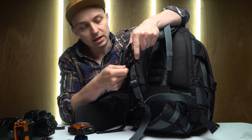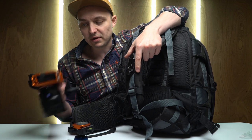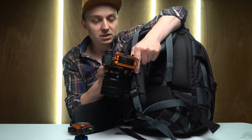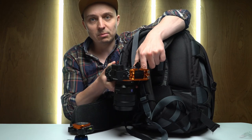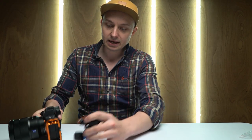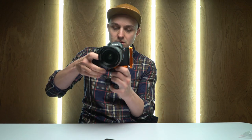So this is the Peak Design capture system. This can go on your belt, on your bag or whatever, and then that is the plate that fits into the capture system. That just slides into there and then that's locked in so you couldn't possibly get that out. Now I can walk two-handed, I can scramble up rocks and things like that, and then it slides off. And that's the same plate that fits into the head, which I really like.